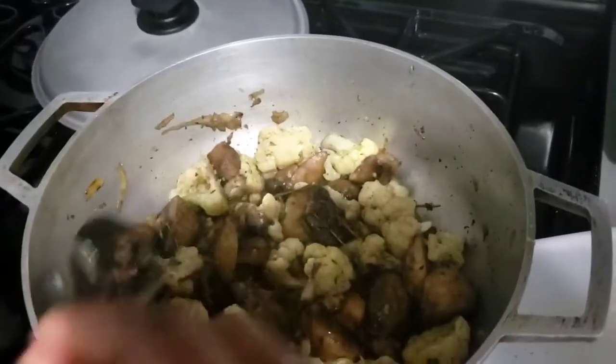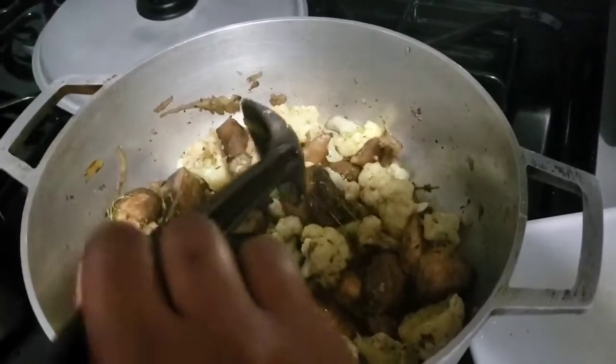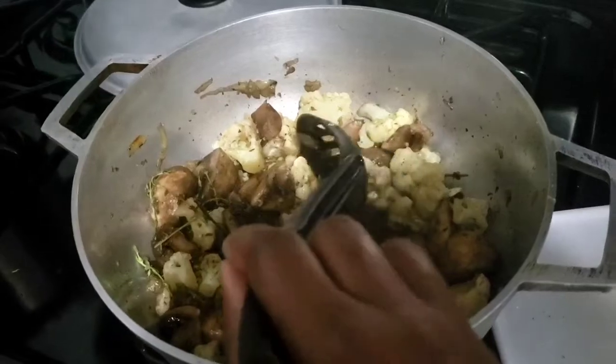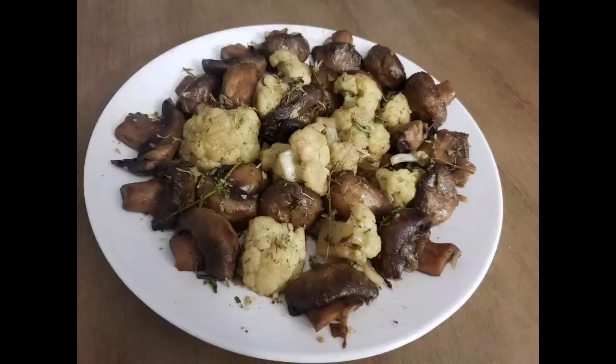I just added some fresh thyme. At this point, if you have vegetable stock, you could also add three tablespoons of it — but as it is right now, I'm not going to use any vegetable stock.